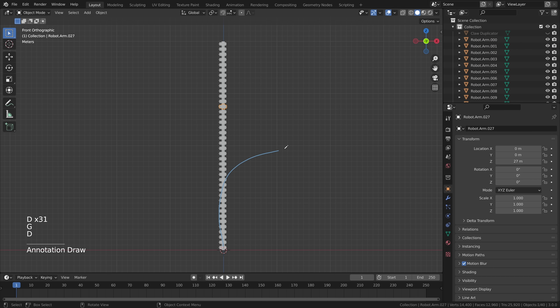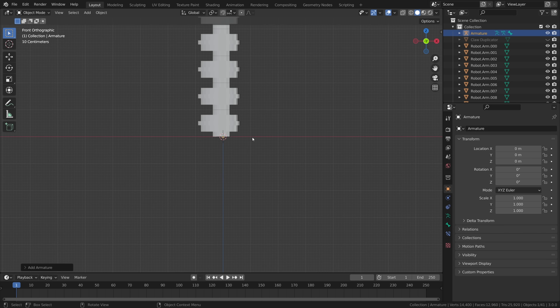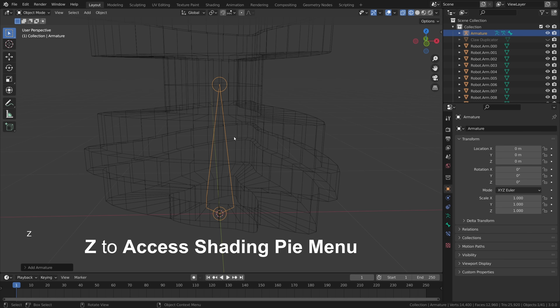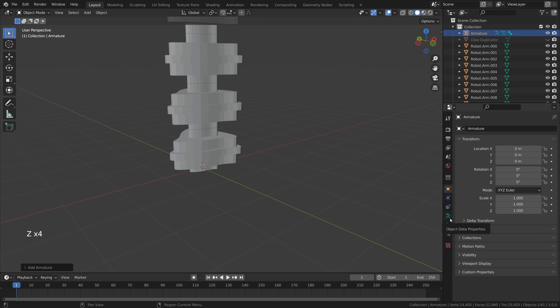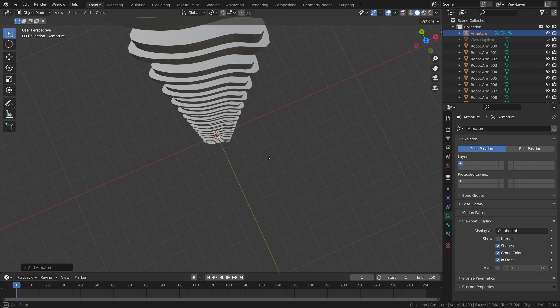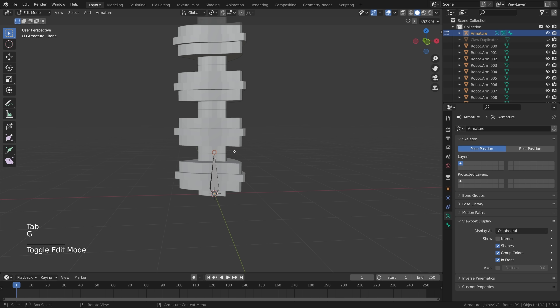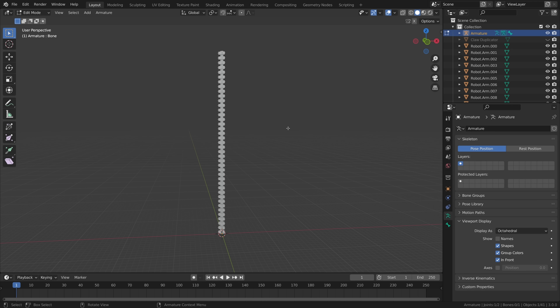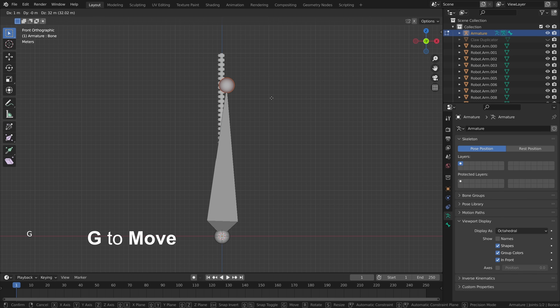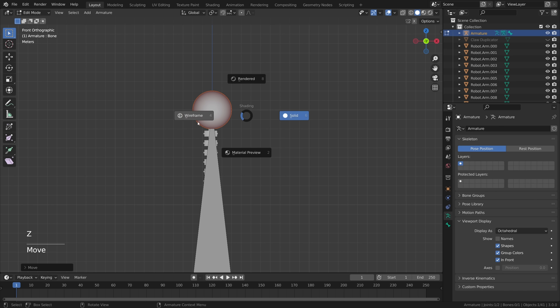To animate these segments into an actual robotic arm that can move and bend, we need to add armature. Press Shift+A and create an armature — it may be invisible at first because it's hidden inside the mesh. Select the bone, go to Object Data Properties, Viewport Display, and set it to 'In Front' so we always see the bone. Go to edit mode and move the top point — press Shift+C to see the entire arm, view from the front, press G, hold Ctrl, and move it 39 meters so it's precisely 40 meters total.